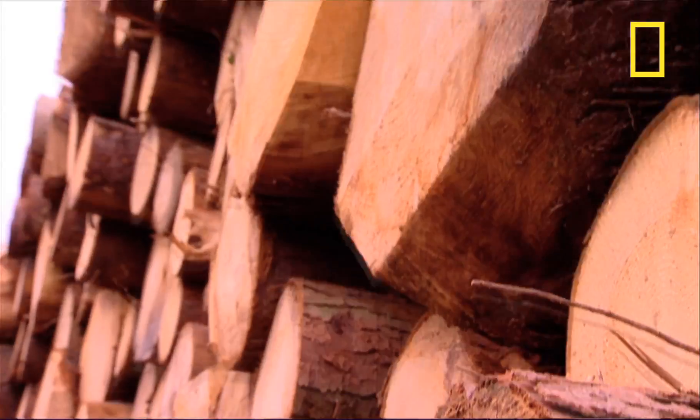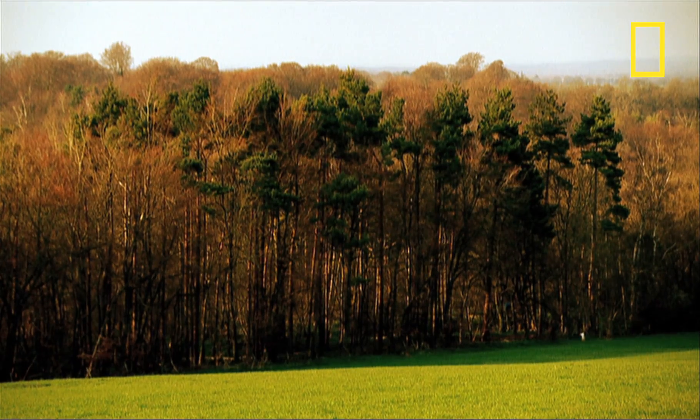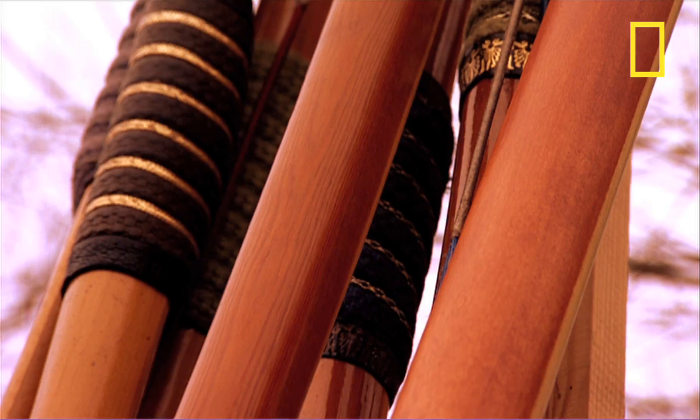Oh, bet that hurt! There are thousands of different types of wood, but there's one in particular that interests us, for a very good reason.